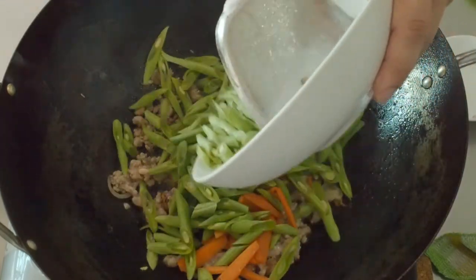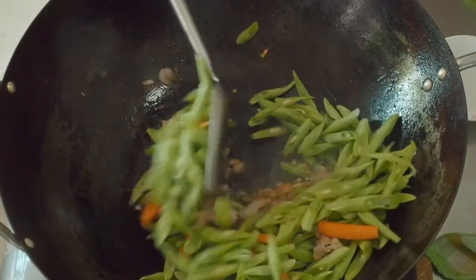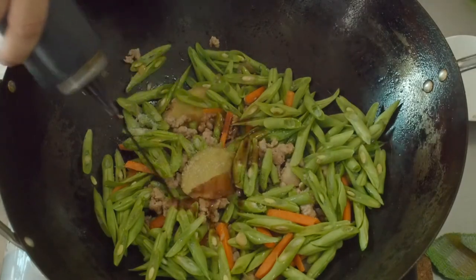When the pork is almost cooked, add in the French beans and the carrots. For the seasoning, add half a tsp of salt, half a tsp of sugar, and 1 tsp of soya sauce.